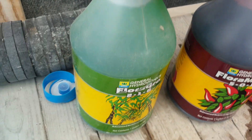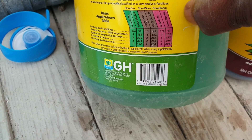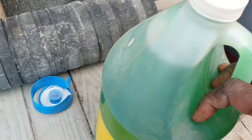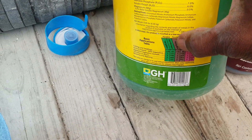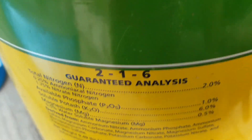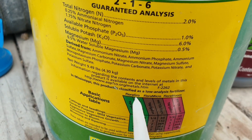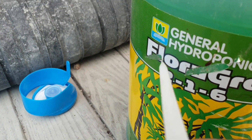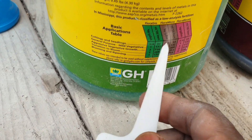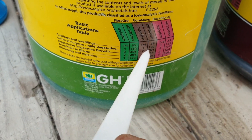On the label of each bottle it will show you the color — they are distinguished amongst each other by color. As you can see, this one has a green nutrient and you can see it's basically color-coded green. If you look on the top right here, it says Flora Grow, and if you look on the label it also says Flora Grow. This color code is basically giving you the dose rate.